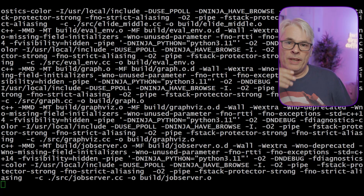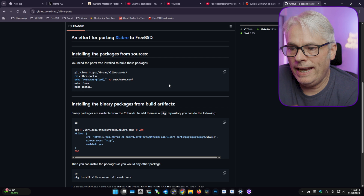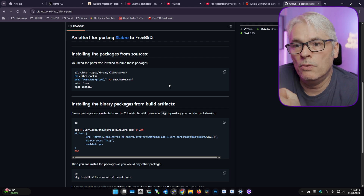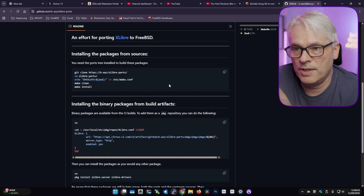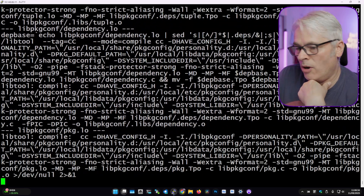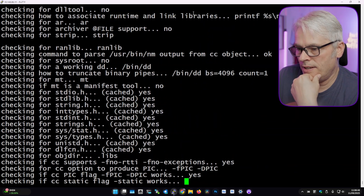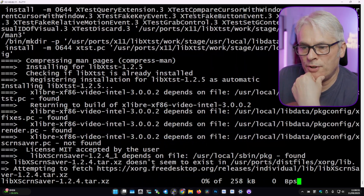Just to recap: installing from packages did not work. That's fine — they're somebody else's packages and the options probably aren't compatible with my system. So I'm going to go through the ports method instead, by following the instructions on the GitHub page. It says 'git clone https://github.com/baz/the-ports-repo'. I suspect this will take a while and I'll probably have to come back to it. If it's a two-parter, it's a two-parter.